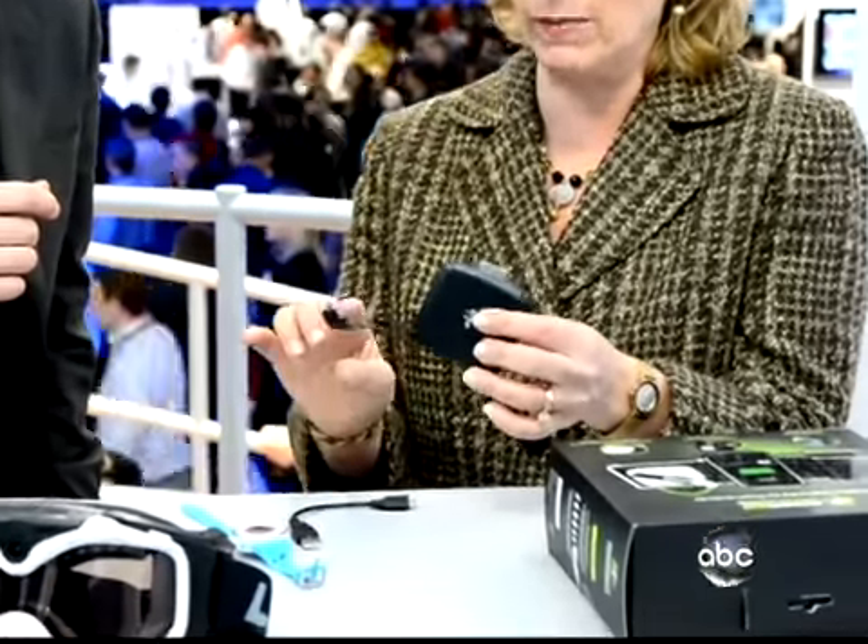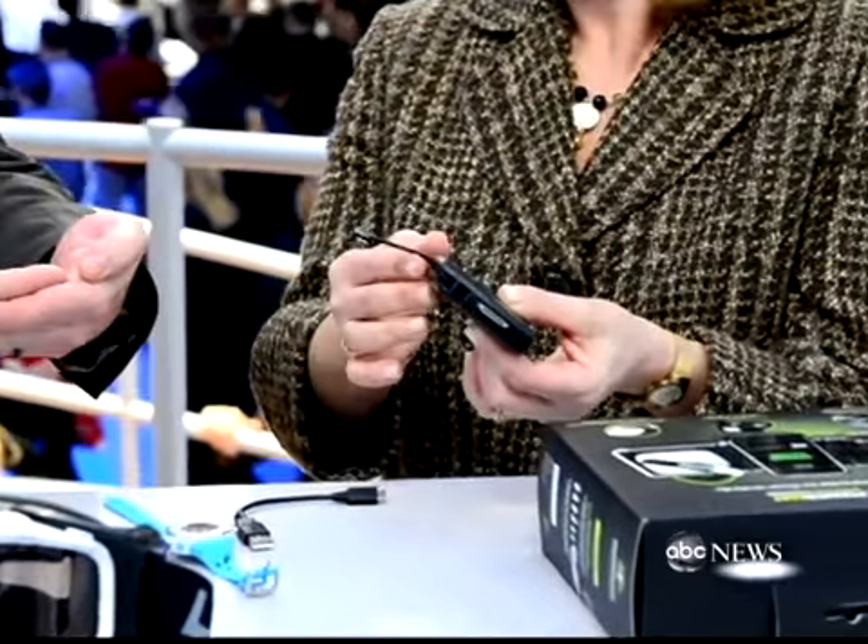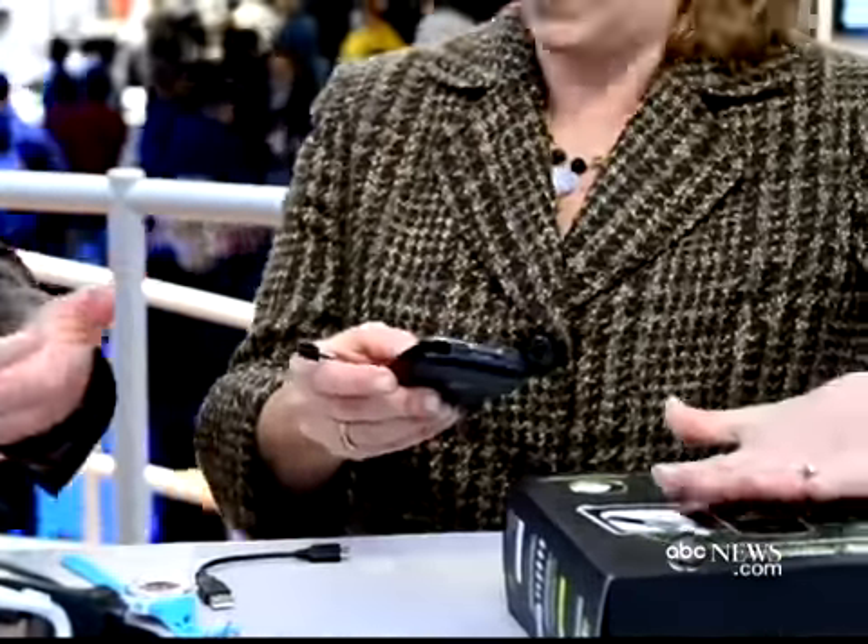The one problem that every gadget runs into is running out of juice. The folks at Powermat have got a number of different devices to help you recharge in a cordless fashion, because who wants to carry all the cables? This is a dual charger — micro USB and an iPhone charger — and those just go on the Powermat device. You clock it down and it charges. Magnetic induction. You can put up to three devices on here and they charge.